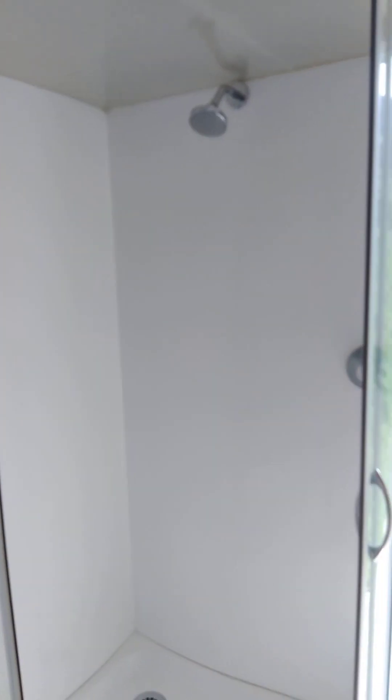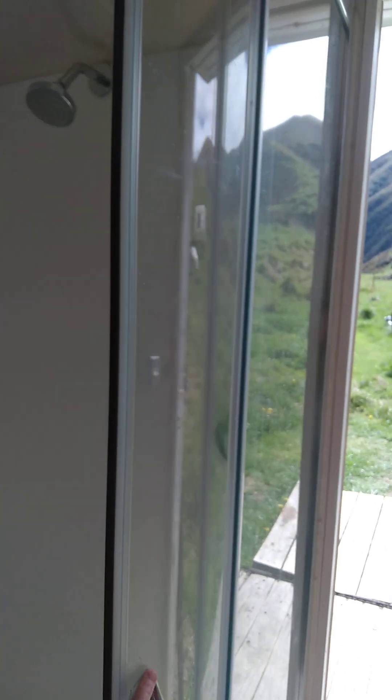It's a full-size house shower and I put polycarbonate across the top — you can see that — so it's like a shower dome that keeps the heat in.